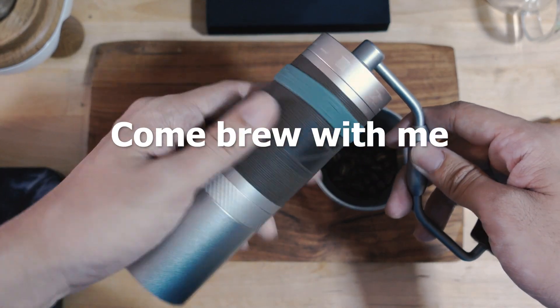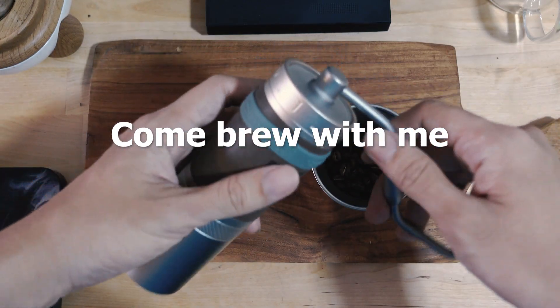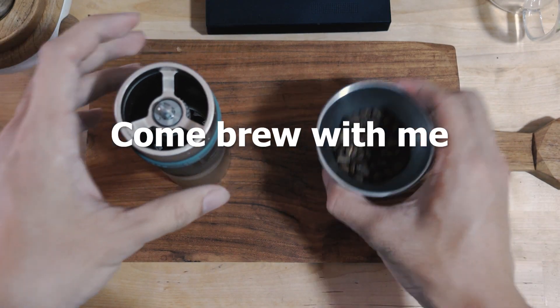Yo what's up everyone, Sam here, brewing coffee today again with the 1Z Presso X-Pro S and a Flowerchild again.